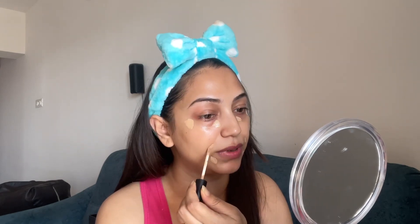Today I will be using only concealer. I am using Swiss Beauty concealer of my skin tone, shade number 04. I have applied it around my face, and now I will blend it with the help of a damp beauty blender.